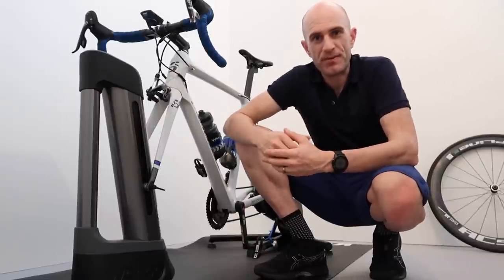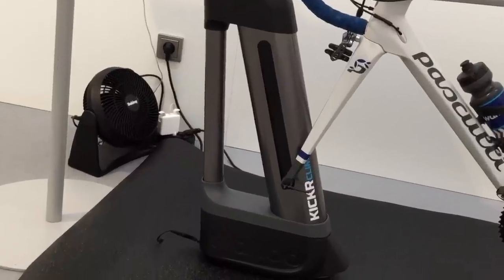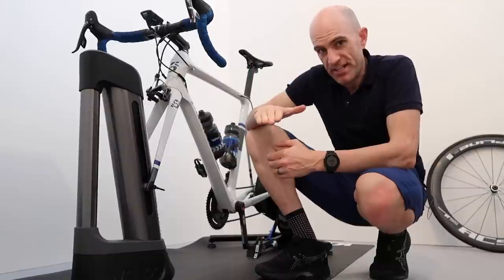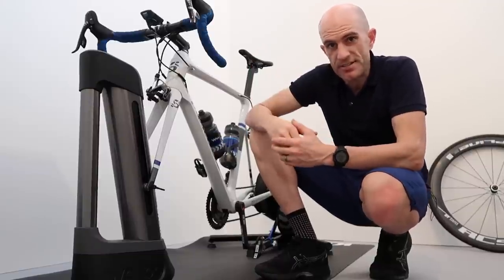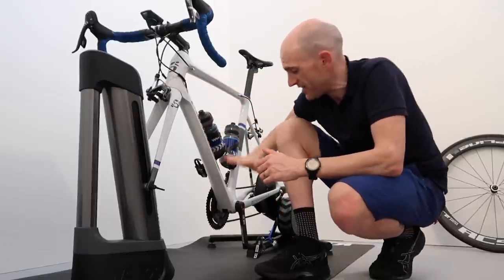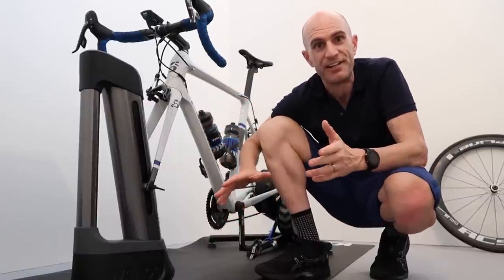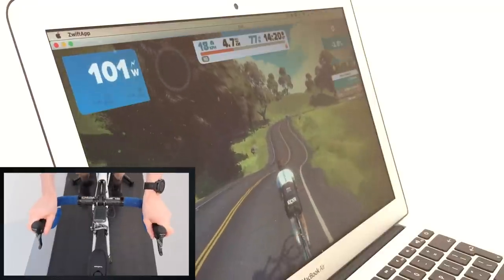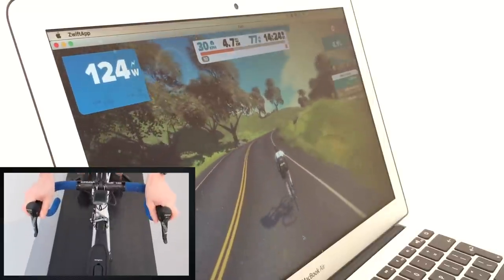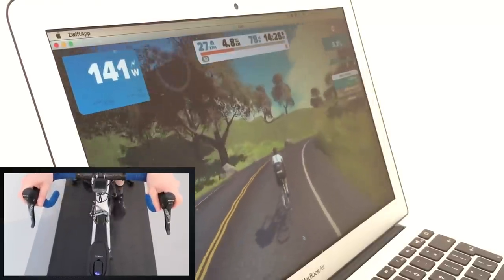All the Kicker Climb shots we've seen to date show a standalone unit. I can confirm it does have a power pack, just like a normal smart trainer. With a 20% gradient up and only 10% down, I put that to the guys — turns out the main reason is crank clearance; there's not enough clearance to put the nose further down. In terms of response times, there's no lag whatsoever from the visual to what you're feeling through the handlebars.